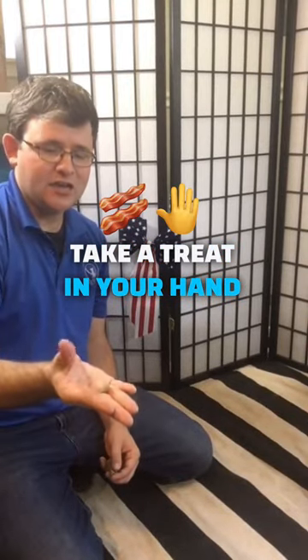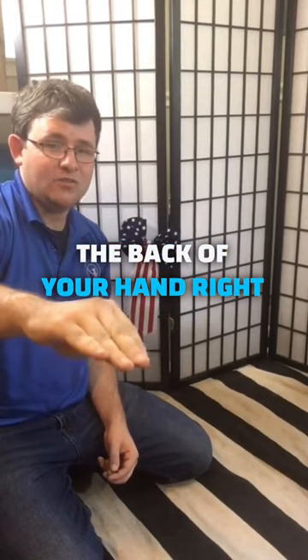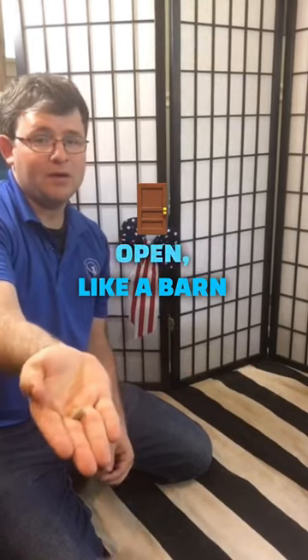What you're going to do is take a treat in your hand, put your thumb over it, and get your dog to touch the back of your hand right here. When they do, you're going to flip your hand open like a barn door.